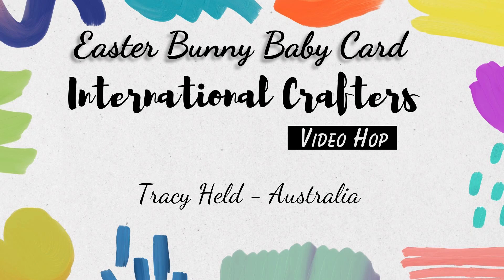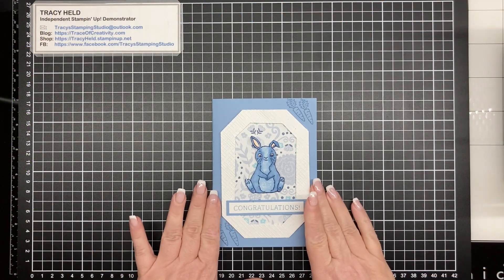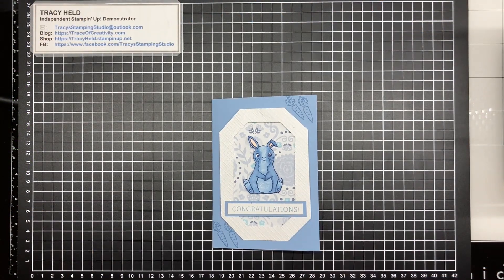Hello, thank you for joining me for today's video. My name is Tracey Held. I'm an independent Stampin' Up demonstrator in Melbourne, Australia. This is the card that we're making today. I'm part of a video hop where our theme is baby cards, so in the description you'll see the link to the next person. Hop all the way around and see what everybody's made.